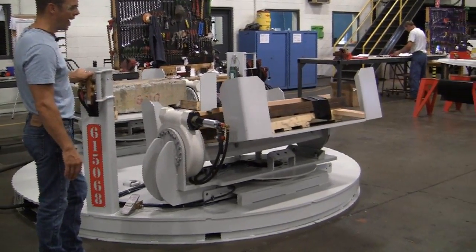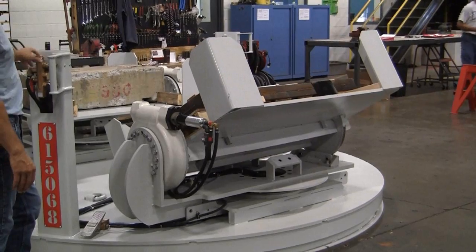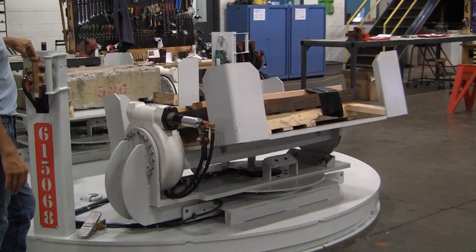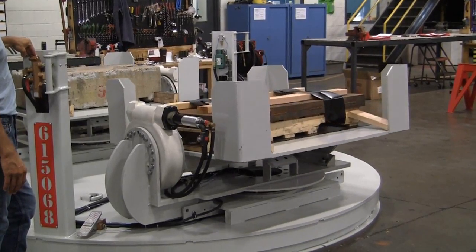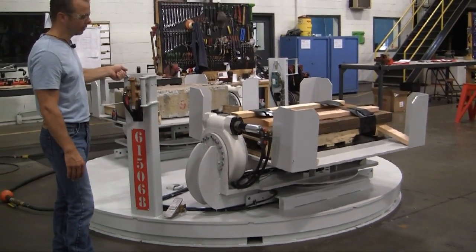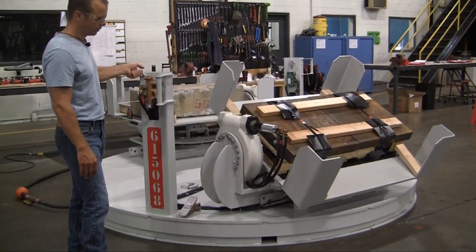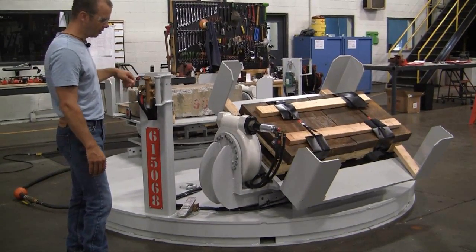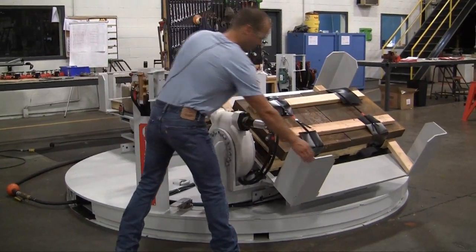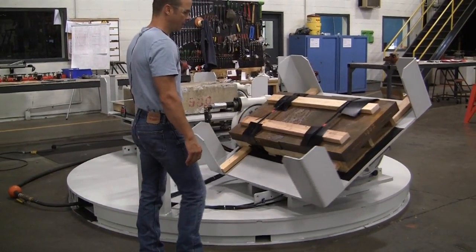I can tilt it back 30 degrees. It has a one-shot valve that stops the tilt in the center position, and then I can keep going and tilt it in that direction. This tilt was designed with the rotating feature — it allows me to rotate the entire tilt 180 degrees.